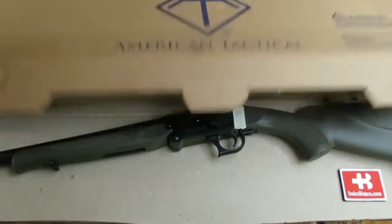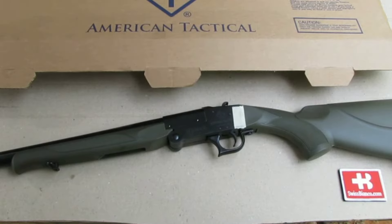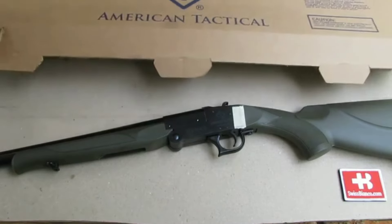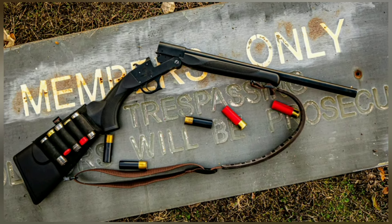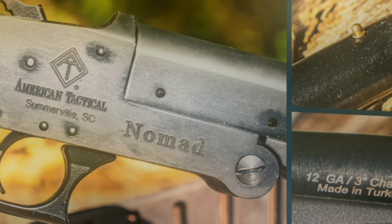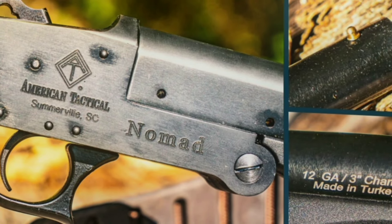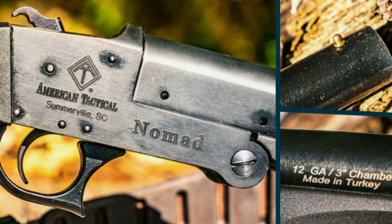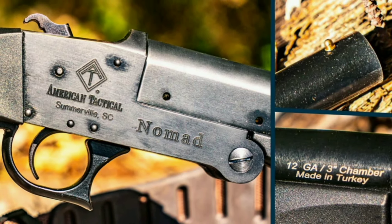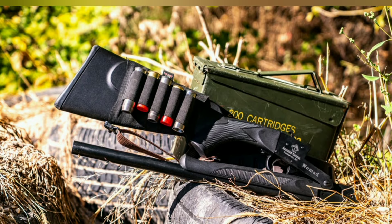Compared to purchasing multiple firearms, the Nomad with chamber adapters offers a budget-friendly solution for those seeking versatility. Despite its modern synthetic stock, the Nomad has an Old West vibe. The Nomad shotgun boasts 3-inch chambers and is imported from Turkey by American Tactical. This version has a basic brass front bead, though variants with a fiber-optic bead are available at a slightly higher cost.